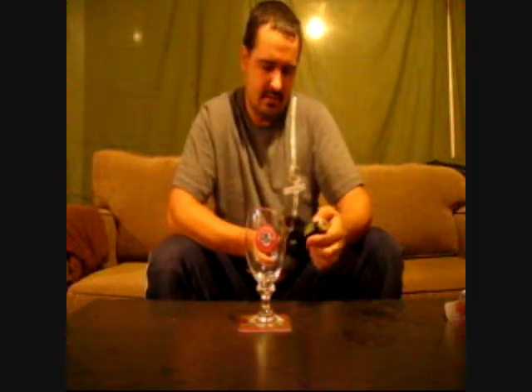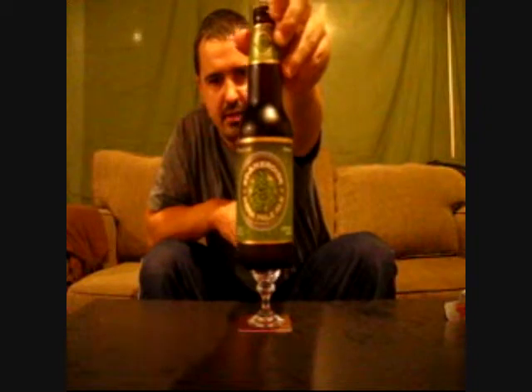Good evening YouTubers, it's BrewByMe again. Like I said, I'm going to try and do as many St. Ambrose products as I have tonight. So tonight I'm going to review their St. Ambrose India Pale Ale by the McLaughlin Brewery in Montreal, Quebec, Canada.